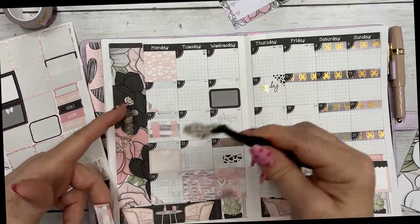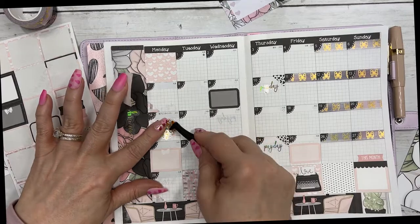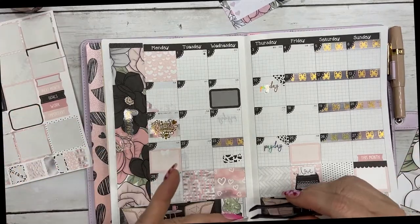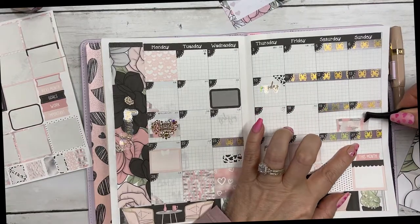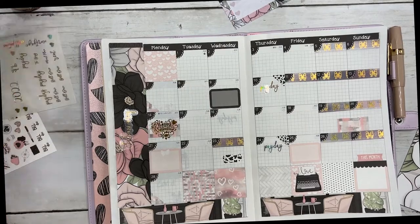It's so much easier putting these stickers down with tweezers. That's pretty. Let's use this for the unbox weekend.